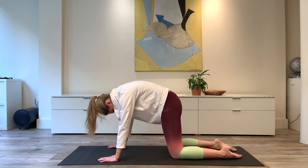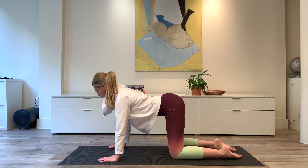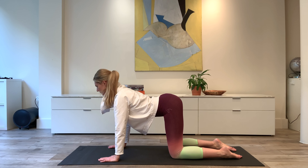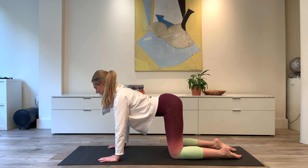Once we've done four, we're then going to come into the extension. Exhale, extend the spine. Inhale, return to neutral. So although we are extending, don't sink into the body. Still feel the abs support you. Feel that lift from the corset — almost feel like I'm pulling the head in one direction and the tail in the other.